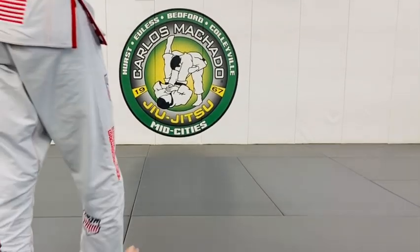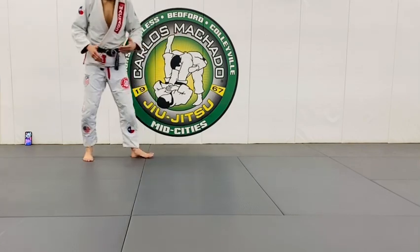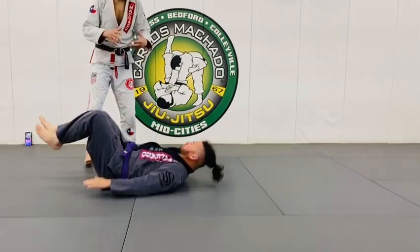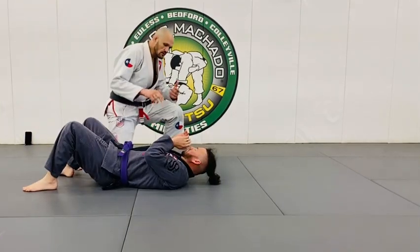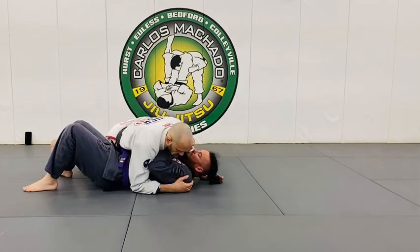The key to maneuvering around is the simple fact that you get their arms out of position. Oftentimes, as you're moving, you've got to be aware of whether his arms or her arms are in the correct position or out of position.